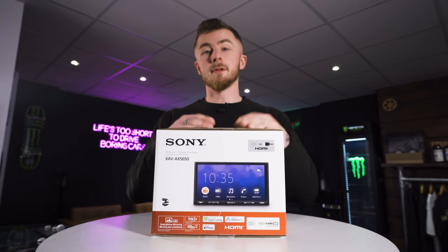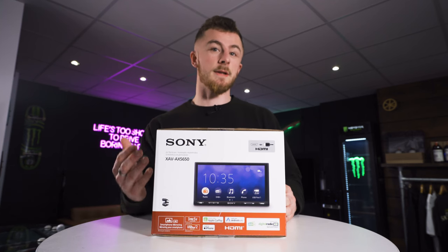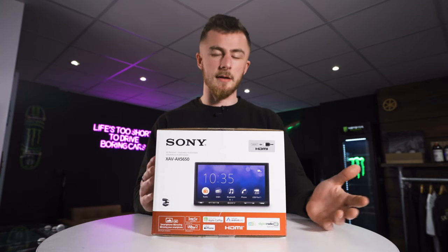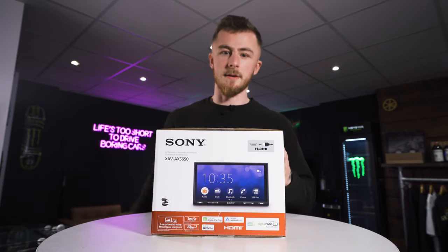We're going to open up the box for you, show you the contents, obviously show you each piece individually, what it does, and then we'll power on the unit for you as well so you can see exactly how it looks. The startup time, features, CarPlay and Android Auto working, and so on. Then I'll give my personal opinion on the unit. For now, let's open up the box.